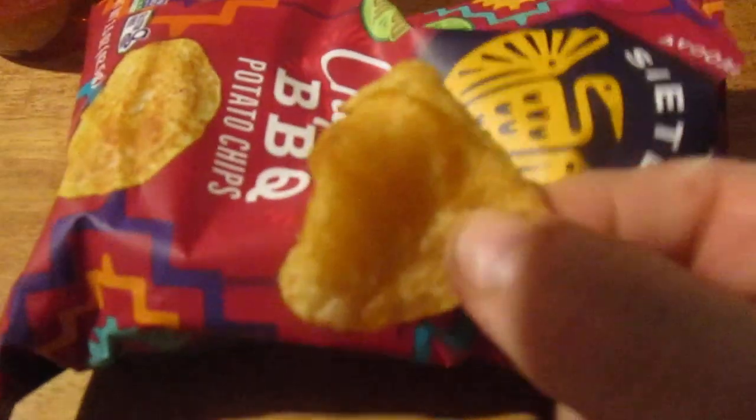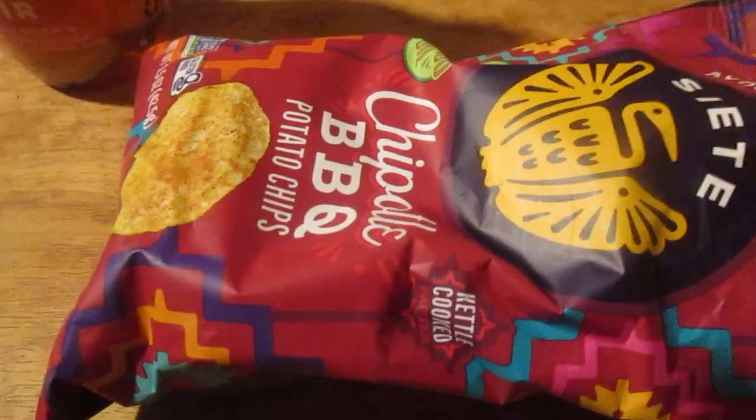These are really a tough bag to open — some of the bags are tougher to open than usual. This is a kettle cooked chip.